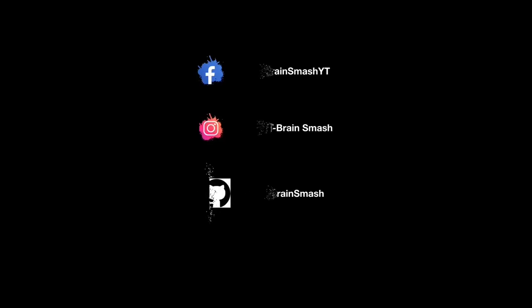Don't forget to follow us on Facebook, Instagram, and subscribe. We'll see you on our next video. Take care!